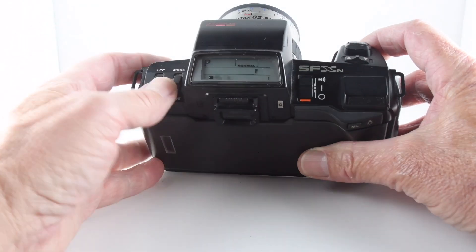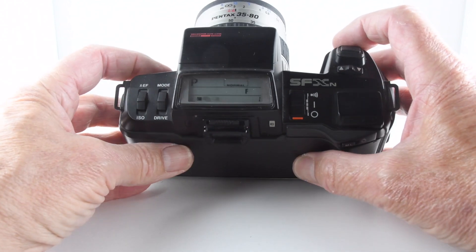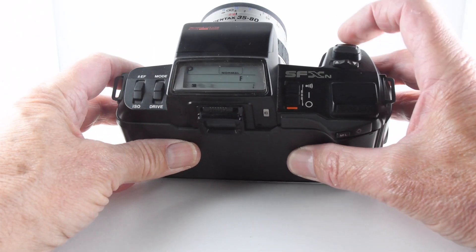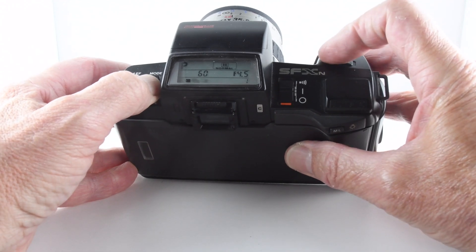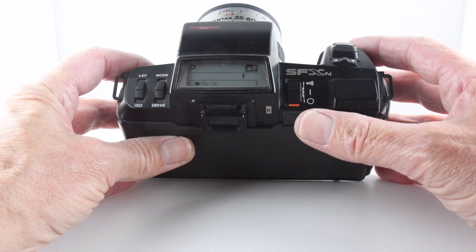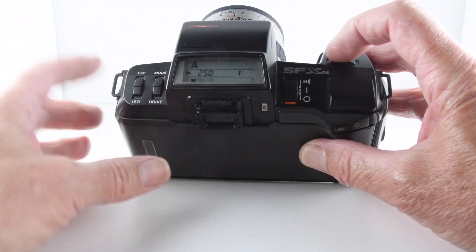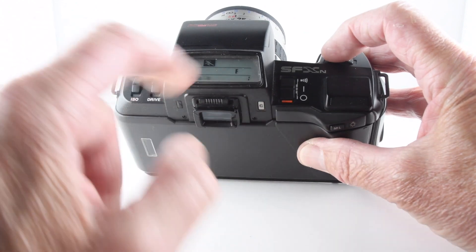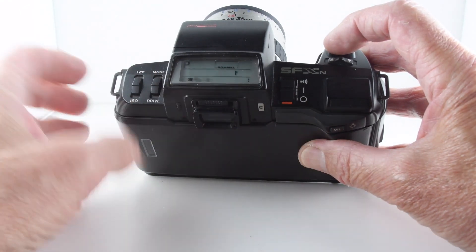Moving the button up, the camera is currently set to program mode. The camera will set the correct exposure, aperture, and shutter speed, dependent presumably on the focal length and where the camera focuses. It's not shiftable, that program mode at all. Moving it up again, we have infinity mode, which will presumably choose apertures like f/11 or f/16 so that everything's in focus. Pushing it again, we have auto mode — this is a shiftable program mode where we can change the shutter speed and the camera will change the aperture accordingly. And then we have sports mode, before returning back to normal mode.